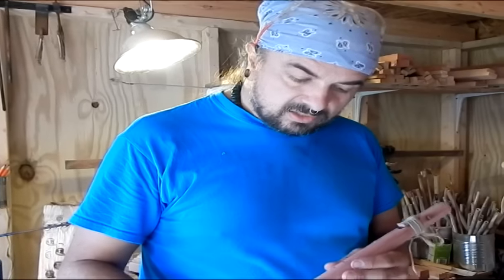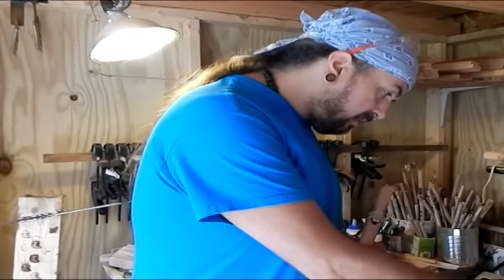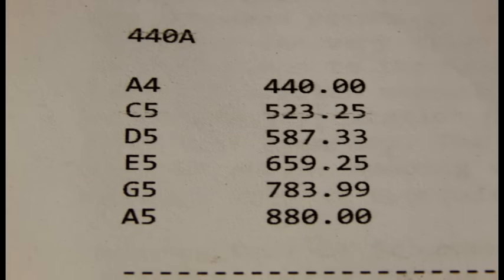Let's go ahead and look at this and see how we're going to tune it. This one is going to be our subject for the 440 tuning. At 440, A is at 440, C would be at 523.25, D would be at 587, E at 659, G at 783, and A at 880. This is known as equal-tempered tuning, or equal-tempered scale.